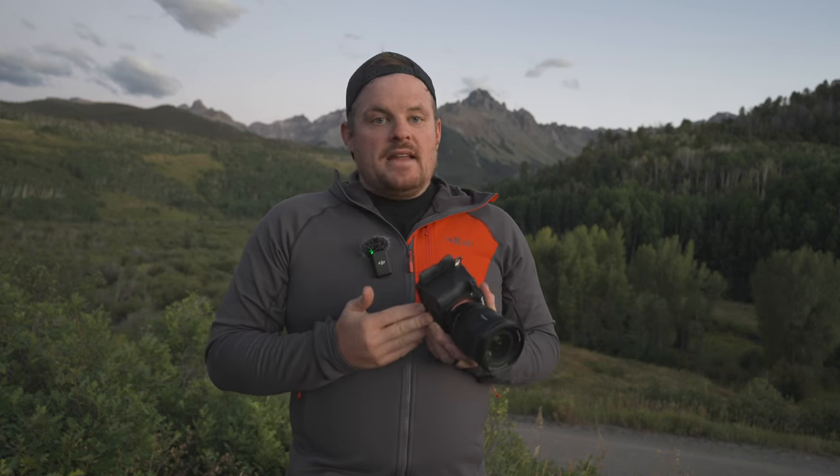Almost everything else here is pretty much default except I change display quality to high in the viewfinder. It's so gorgeous — I know it burns a little more battery, but it's not that much more — and it's wonderful to look at your images through this almost 10 million dot viewfinder in high quality. Go ahead and turn that on. I feel like it's worth it. For the finder frame rate, you can turn it to high if you want, but I leave it on standard — I feel like that works great.